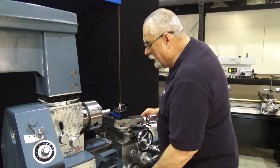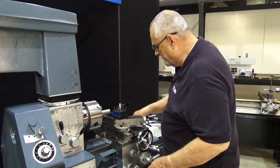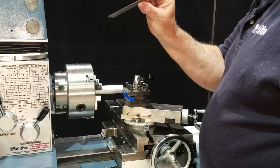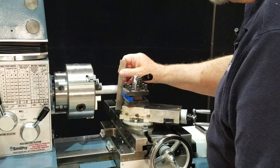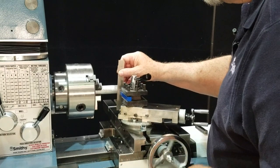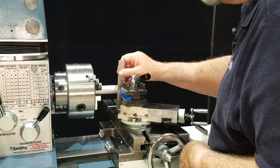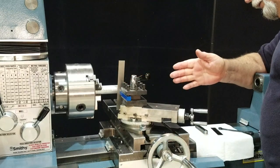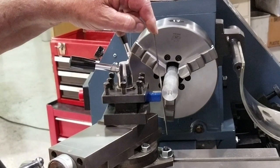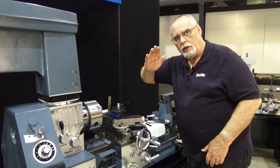Now here is an easy way to tell if you're on centerline. Keep a little six inch rule like this around, put it in here, and bring our cutter up until it sandwiches that right between the metal and the cutter. Now if I look at it from the end here, you can see that that ruler is on a little bit of a slant — it's tilted this way.